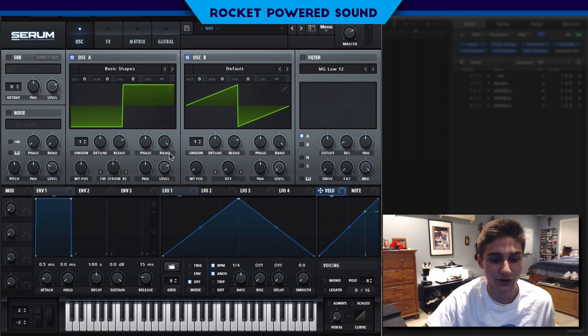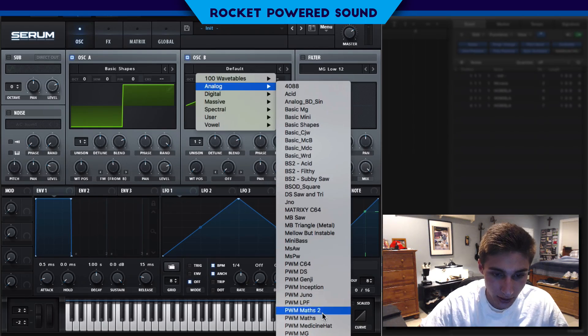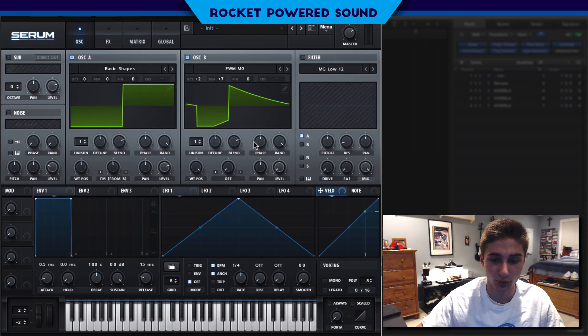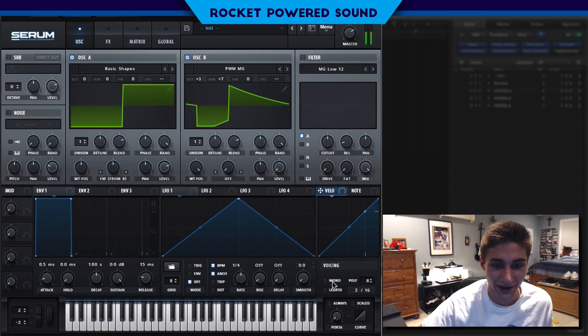As you can hear, we're starting to get a much fuller square sound by intercepting these frequencies. Now we're going to go into our analog section and select our pulse-width modulated waveforms, choosing the MG waveform. We're going to turn up that oscillator's wavetable position all the way up to get this shape. Then we'll turn oscillator B's octave up to get that classic metallic FM sound, and also turn the semitone up seven — that brings it back into that really harmonic, full square sound.